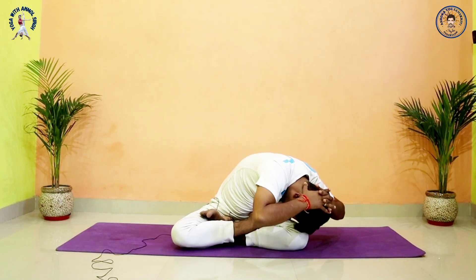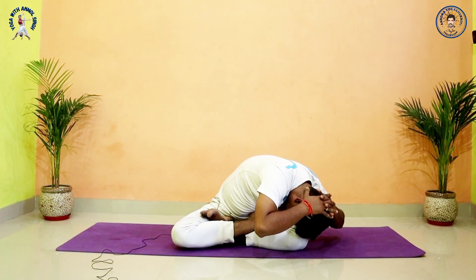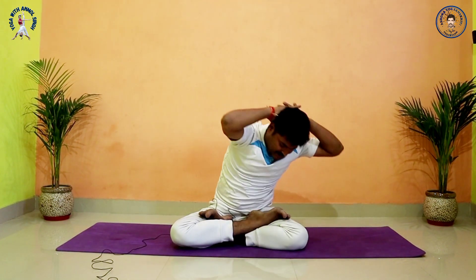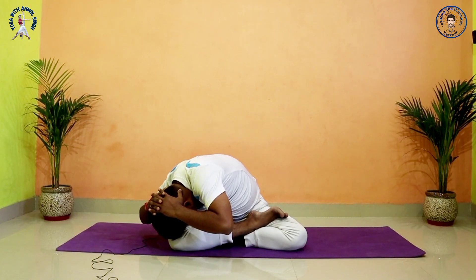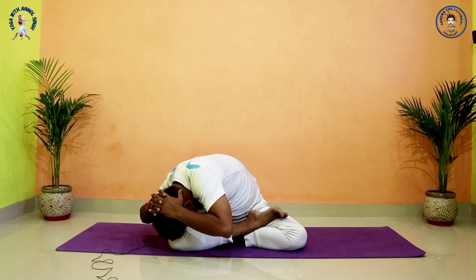Inhale, center. If possible, try to bring your head more inside — first your forehead comes to your knee, then try slightly, little by little inside, and try to touch your crown to your knee. Last time, exhale, go left side. Hold: 5, 4, 3, 2, 1. Inhale, center. Exhale, other side. Hold: 5, 4, 3, 2, 1. Inhale, center.